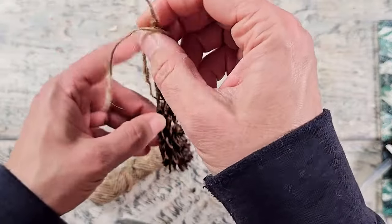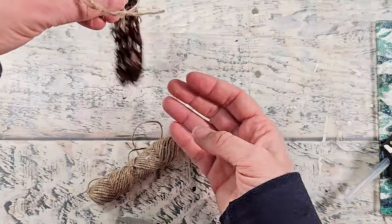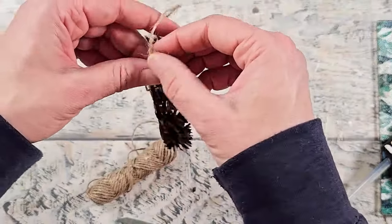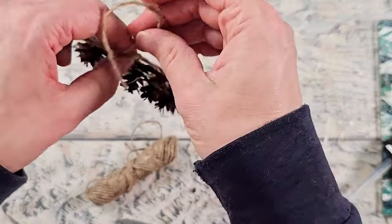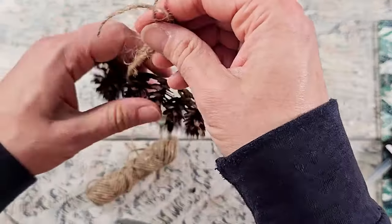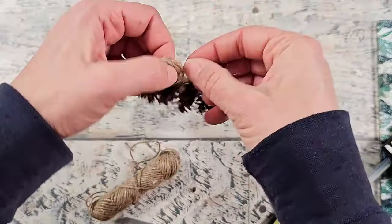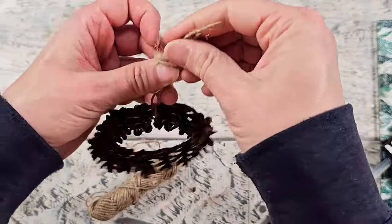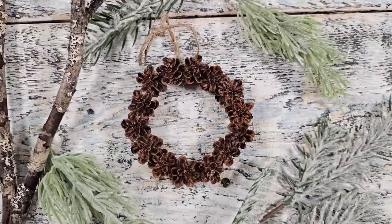To create the hanger, I'm just going to use some jute twine, but of course you could use ribbon or yarn. I love the way jute twine looks, especially for nature crafts. Just wrapping that through the hole of the wreath, bringing the two tails up, and I'm going to tie a knot right against the wreath — just a basic knot. That way I can get my string facing the right way, then tie the two ends together with a knot and trim off the excess.